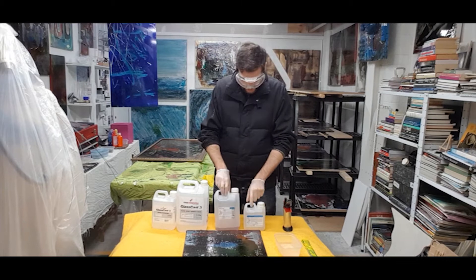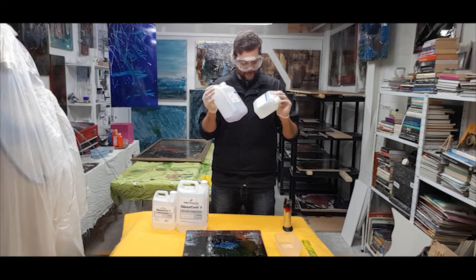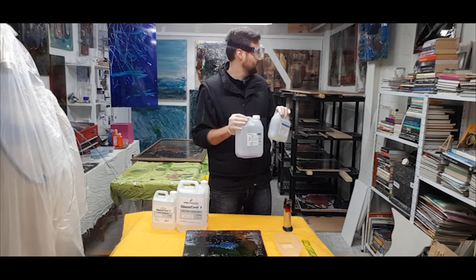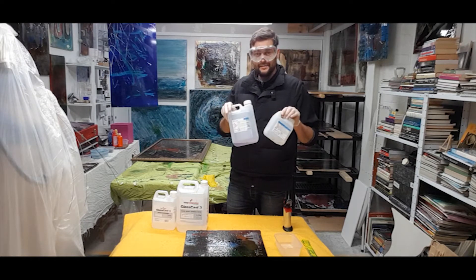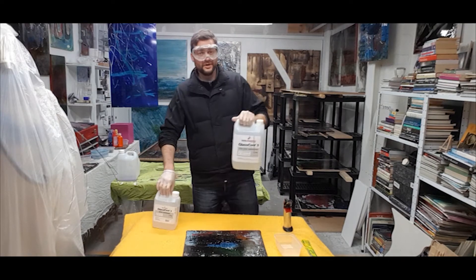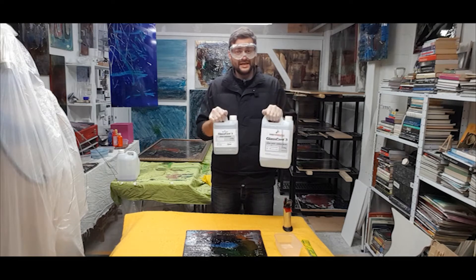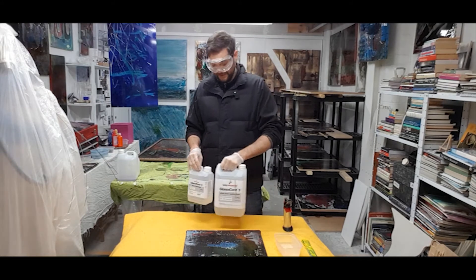I've got two types of Epoxy Resin. The first type is one I get from Elkem Resins UK — I'm not using this at the moment, it's got quite a good finish and it's probably the easiest for you guys at home to get hold of. The one I'm using today is GlassCast 3 from Easy Composites in Stoke. This was recommended to me by a friend who also works in resin, and I've had no problems with it so far.